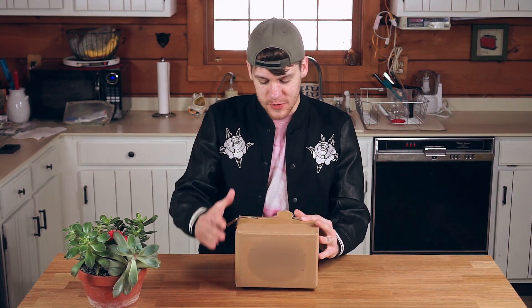Welcome back to Tattooing for Beginners. This week I'm going to give you some hacks on how to take your first beginner tattoo kit and turn it into a pro rig in minutes.